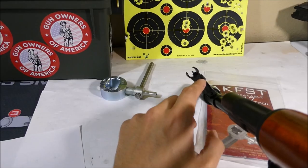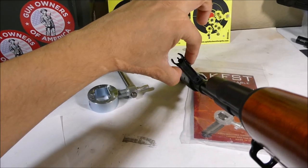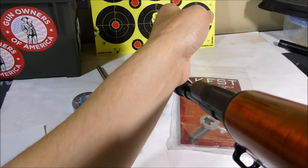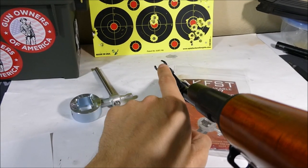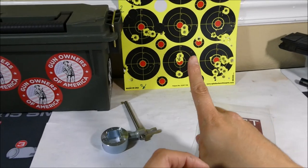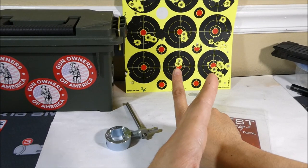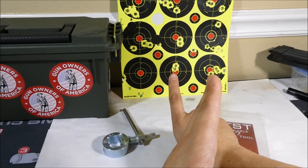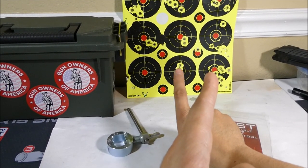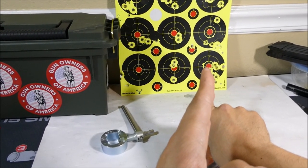This is the front sight post — it's connected to this drum right here, and this tool is what's going to be moving the drum and the post. If I want my point of impact to go to the left, I actually need to move the front sight post over to the right. So I was aiming here and my rifle was hitting over there. To move the point of impact to the left, I need to move this front post to the right. That's why people say it's opposite when you're dealing with the front sight.